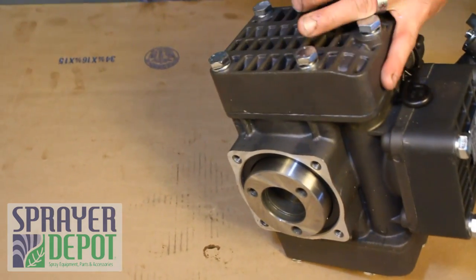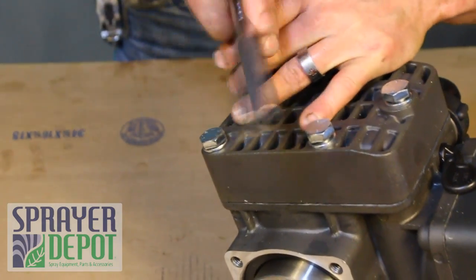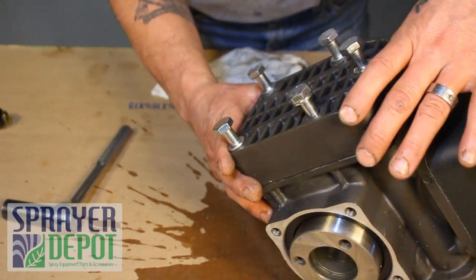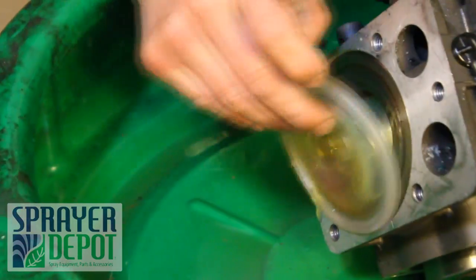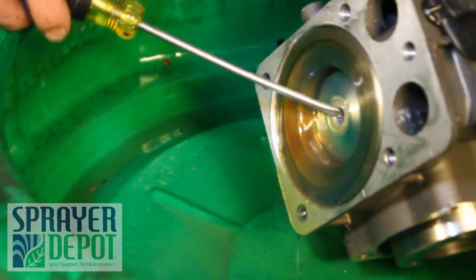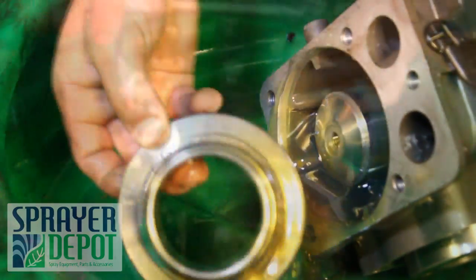Loosen the bolts on one of the two heads. Remove the head assembly. Remove the diaphragm nut and washer. Remove the diaphragm. Remove the piston sleeve and drain the internal oil.